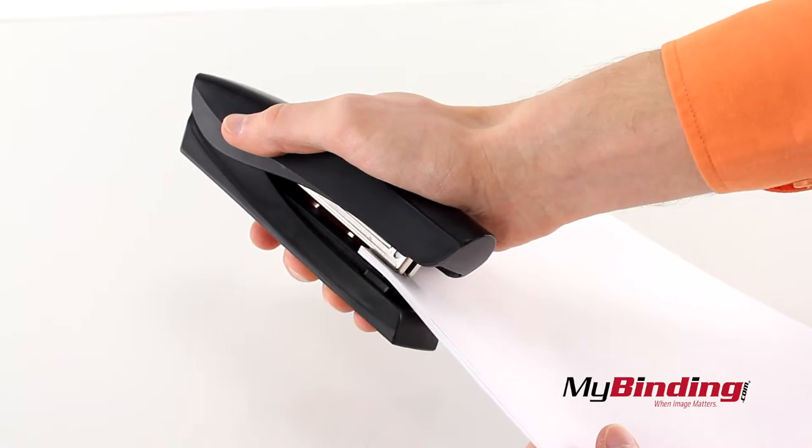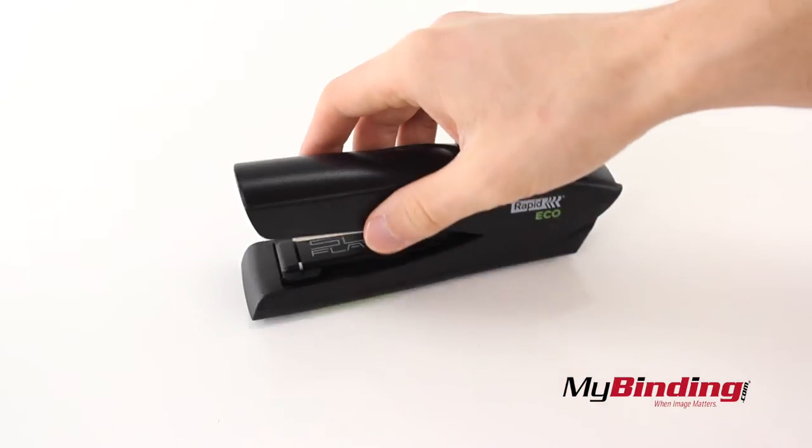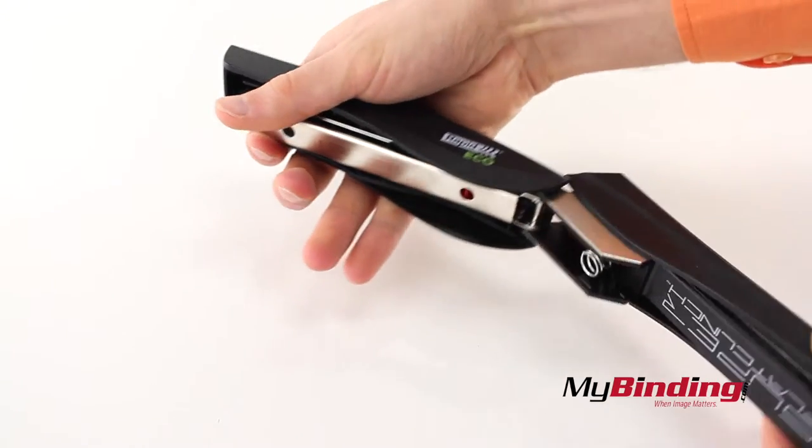You can also staple your stack by holding the stapler in your hand. Pull the base to open the stapler and allow you to staple walls and other flat surfaces.